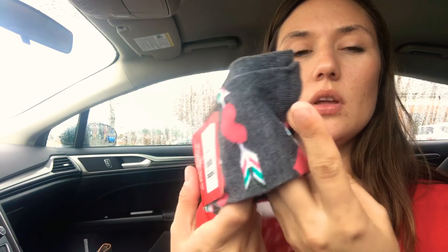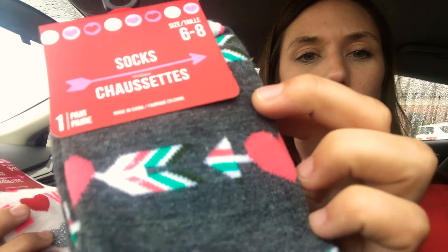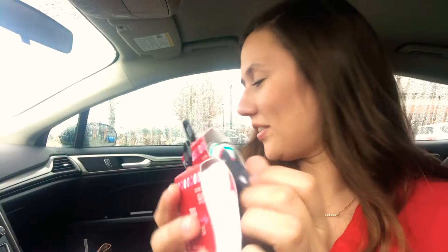I got two different sizes because the six to eight looked really small, but I wear a size six and a half. They looked really small, so I got this one with the little heart and arrow design, and then this one just has 'love' with a heart in the middle — I thought that was super cute.